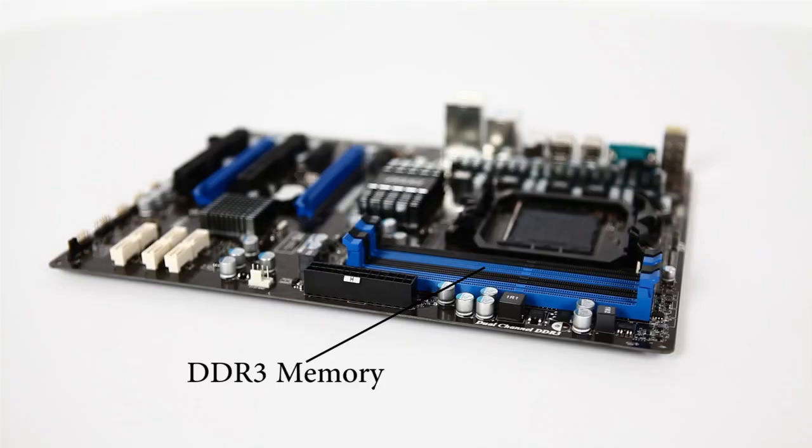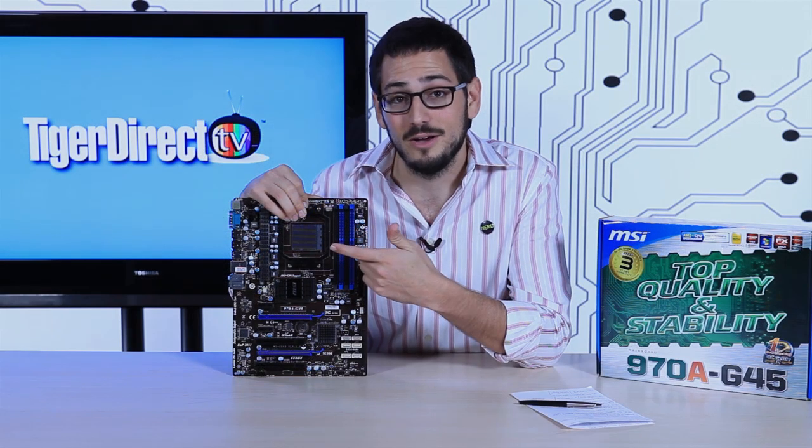It has support for four DIMMs of DDR3 memory, dual channel, up to 32 gigabytes. It supports 800, 1066, 1333, 1600, and 1866 megahertz natively, and then up to 2133 with overclocking.